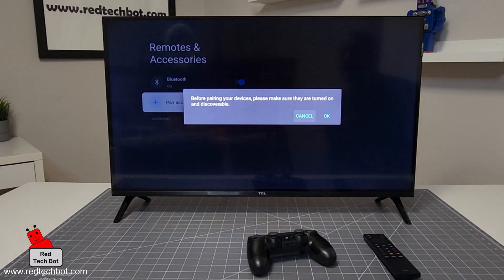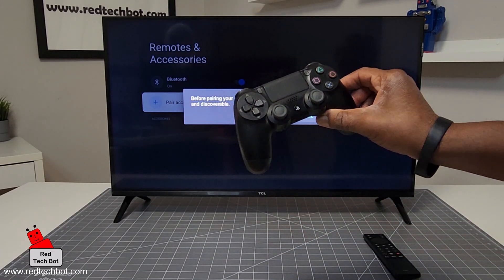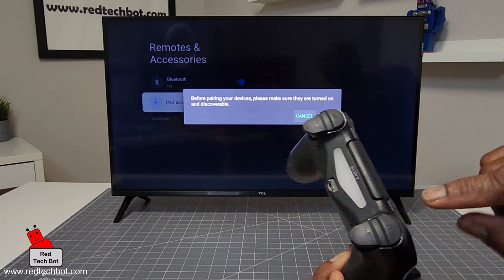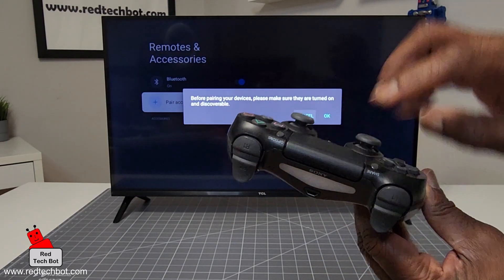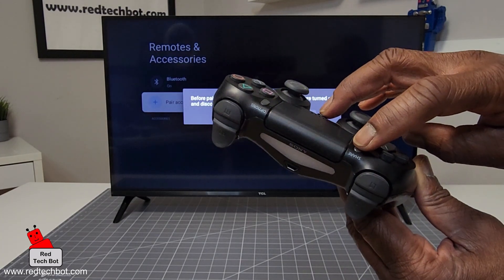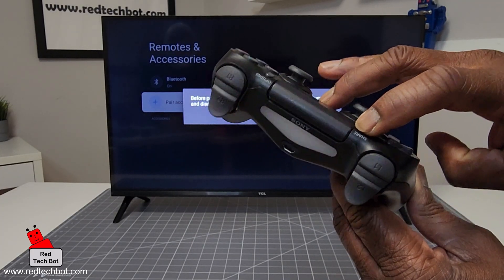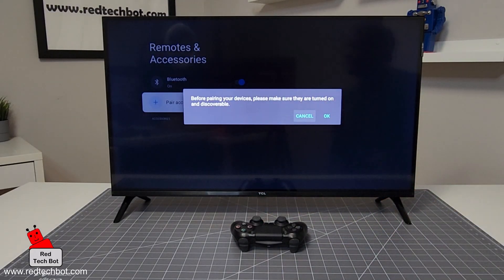The TV is telling you to make sure the accessory is discoverable before pressing OK. So take your PS4 controller — anyone familiar with these knows you have to press the PlayStation button and the Share button at the same time for a couple of seconds to put it into discoverable mode. Keep your eyes on the LED; it's going to flash with a strobe effect when it's searching. I'm holding the two buttons down — and there's the strobe effect. This device is now looking to pair with a Bluetooth device such as this TV.